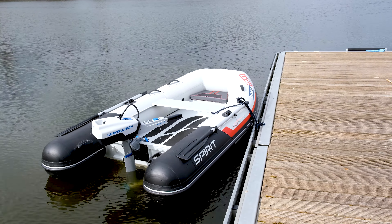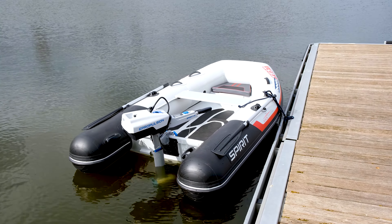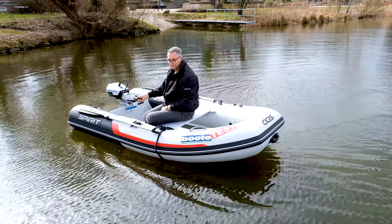Das Ablegen von Steg- oder Badeplattformen gelingt mit dem Pinnen-Drehgriff recht einfach, wenn man erstmal die Funktion von rückwärts und vorwärts verinnerlicht hat. In die eine Drehrichtung fährt das Boot nach vorne, in die andere Richtung dann rückwärts.